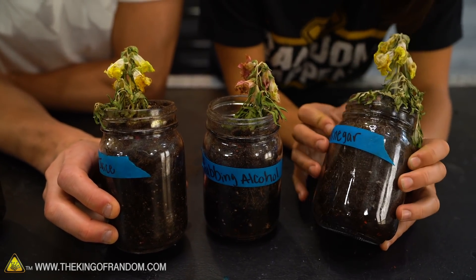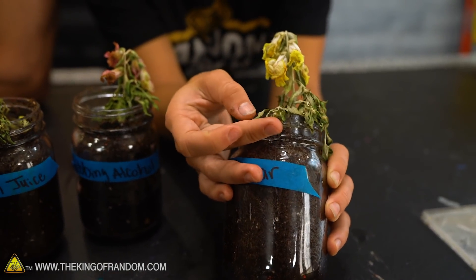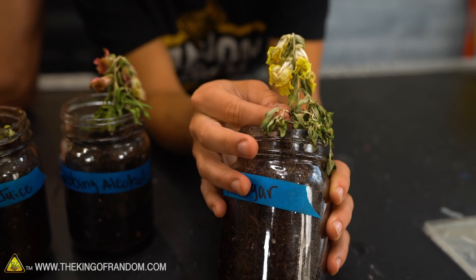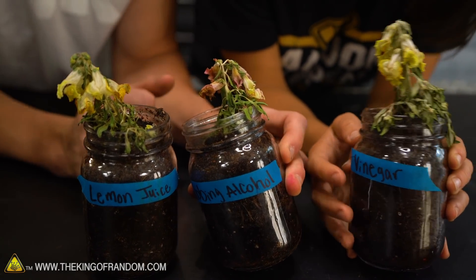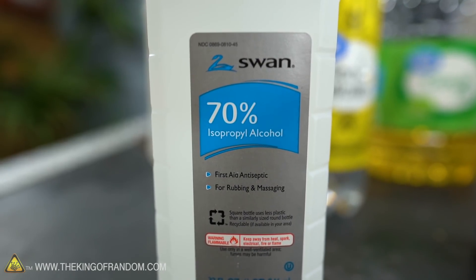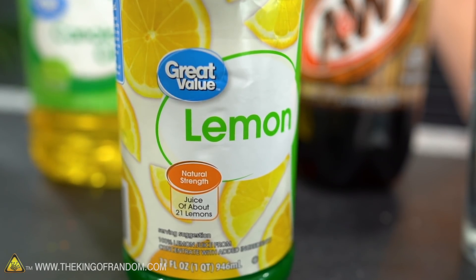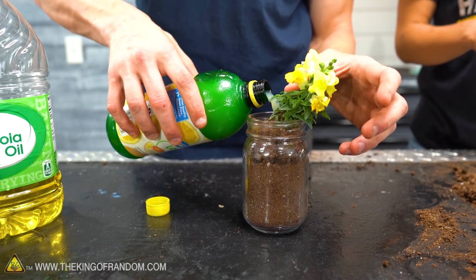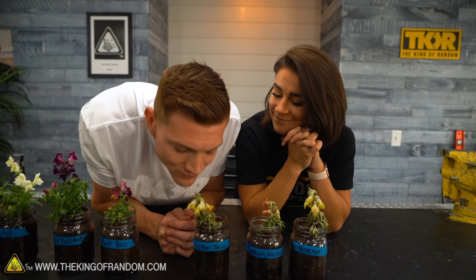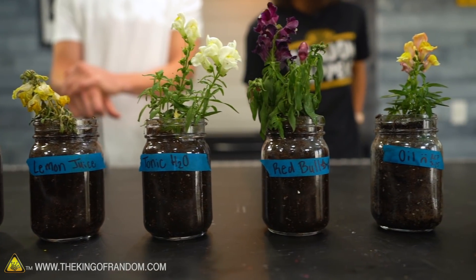You can even see on one leaf that the green is still on the ends but the majority of the leaf is just white. The rubbing alcohol plant has some of that color loss but not as bad as the other two — it was 70 percent strength while lemon juice is purely acidic. We did talk about whether the lemon juice would make the plant smell like lemons. The verdict: it smells like plant death. I think we should bury these plants in the backyard and give them a proper burial — we'll keep the healthy two alive.